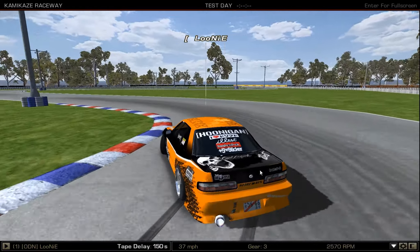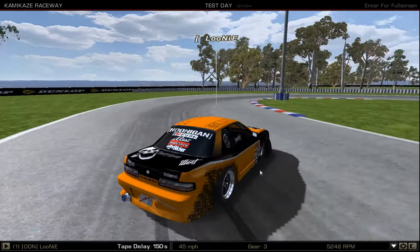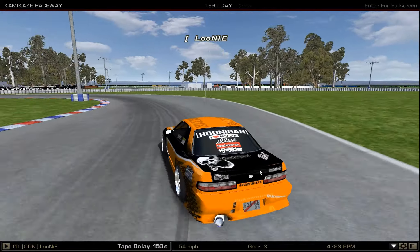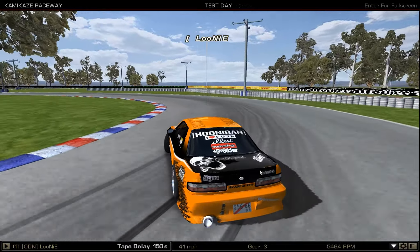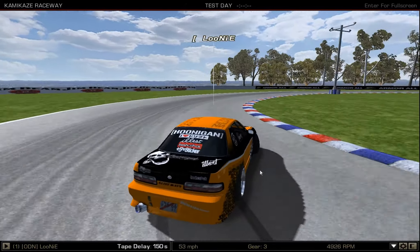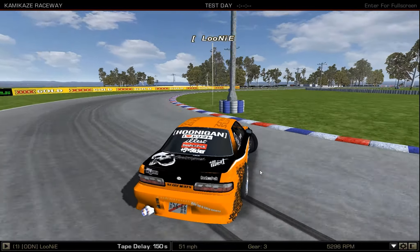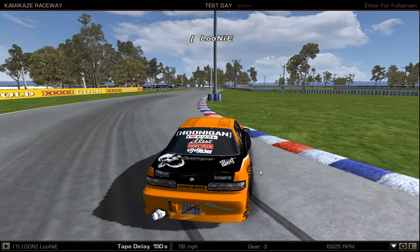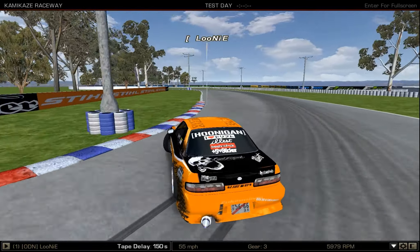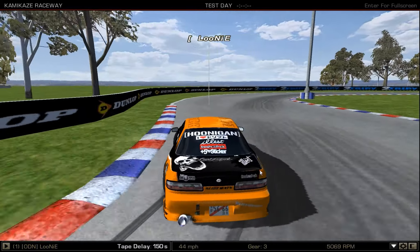My main car is the S13 in this — I really love it. With the new update and new physics it's great. Baljeet — sorry if I'm mispronouncing — is working on getting some bugs out and added more steering lock. From the latest photo I saw he had 70 degrees of lock, which is insane.